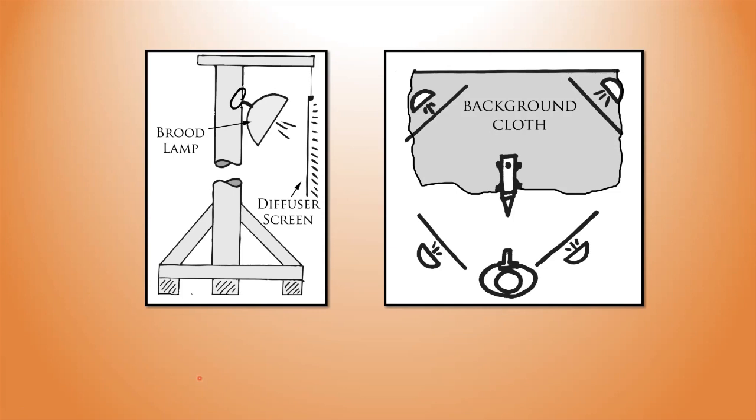On the left you can see my brood lamp with an LED 5000 Kelvin broad-spectrum light, and I put a diffuser screen in there. The diffuser screen I use is typically the ones you get from Home Depot — the ones that go with strips of fluorescent lighting for use in your kitchen or similar. They are basically for diffusing; you would have them underneath your fluorescent light to spread the light out in your kitchen environment.